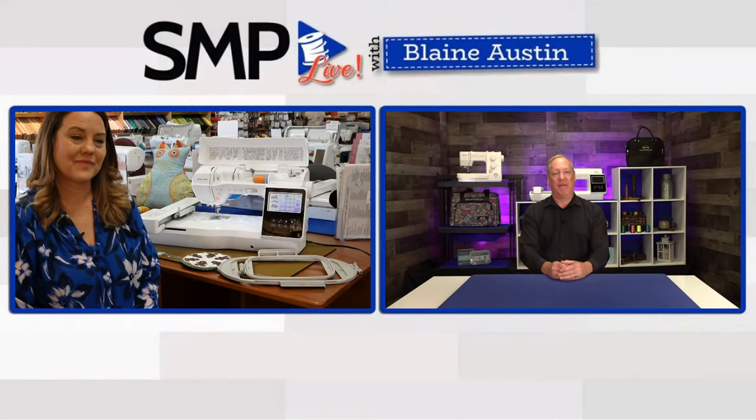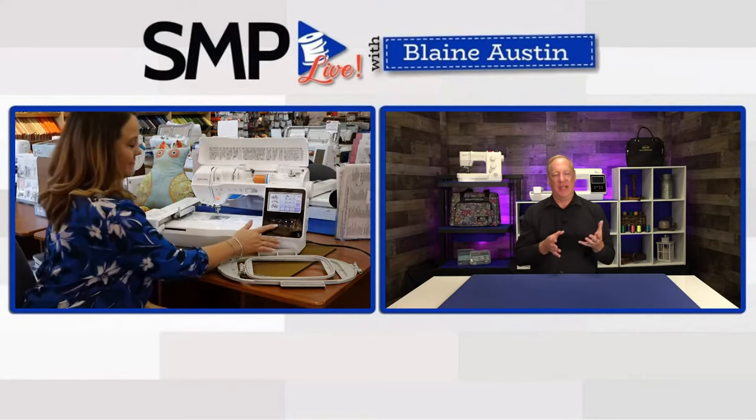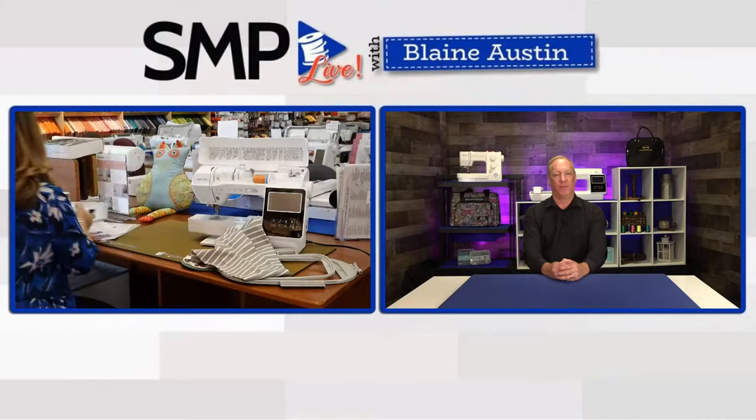Blaine: Do you want to switch this out and show the sewing side? A lot of times we get excited about embroidery machines and kind of forget about the sewing side, but this thing is packed full of sewing features. You could buy it just as a sewing machine and be thrilled with what it offers. Candace: We always turn the machine off first. You can see it's a free arm, or I can add in the accessory tray.